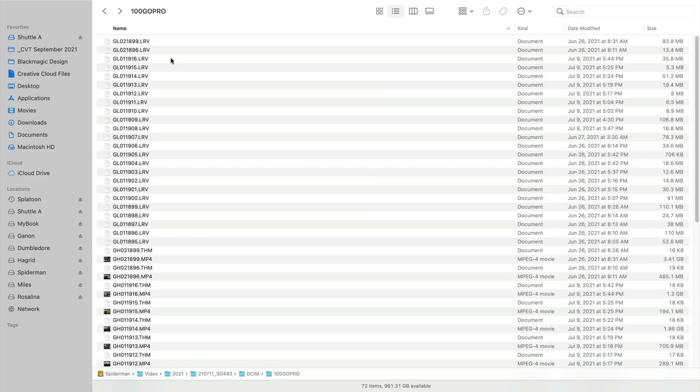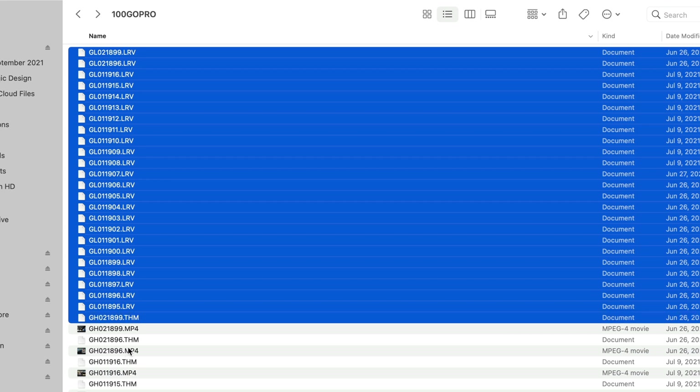A quick bonus tip: a lot of people ask me, do I need to keep the LRV files and all those extra files on the card next to the MP4? The answer is no — you really just need the MP4 file. All the information is held right within that file. The LRV files are low-resolution video files to help you play back on the device, and the thumbnails are previews to send to your phone or the device. We don't need those anymore once they're copied to the computer.